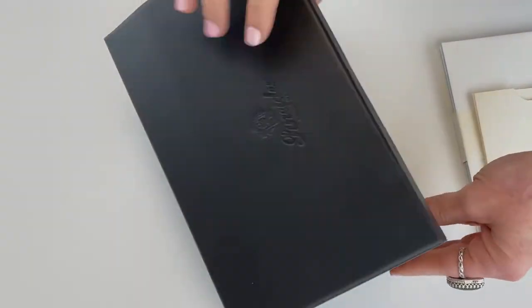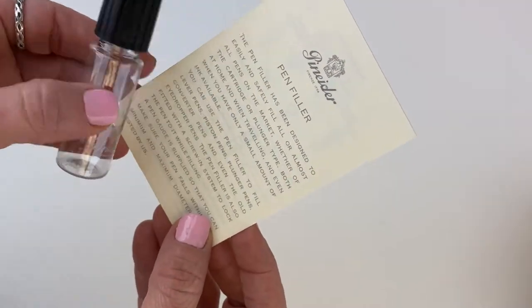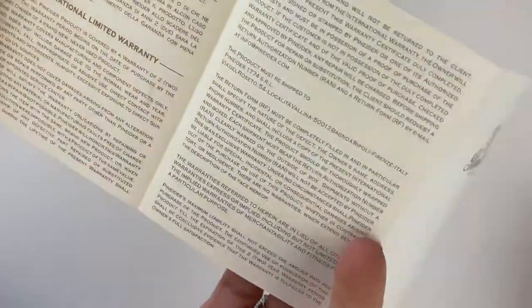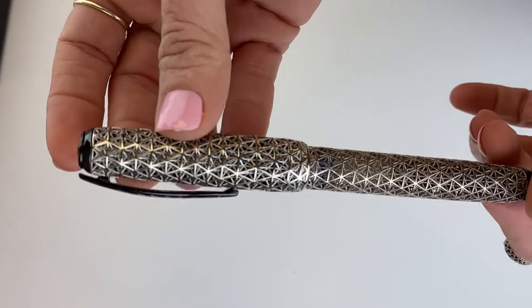The box is pretty awesome with the removable insert — magnetic down-fold to get the information out. This is your information about the pin filler, and you also have information about the Psycho Fountain Pen. You also have information about the general use of your Piniter pens and the history of the company, and they include a set of stationery, which is great since that was their original product offering.